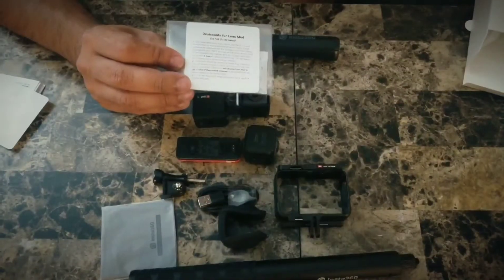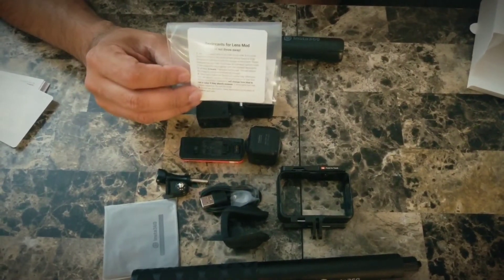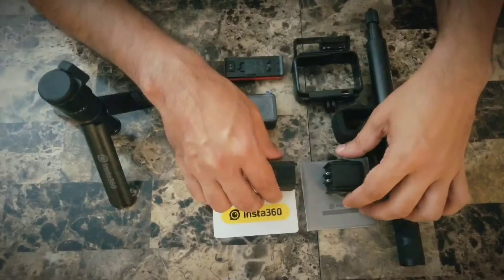I forgot to mention that it comes with a desiccant for the lens mod. Basically, if you are shooting in humid environments, it will help keep the surrounding area and the camera dry.